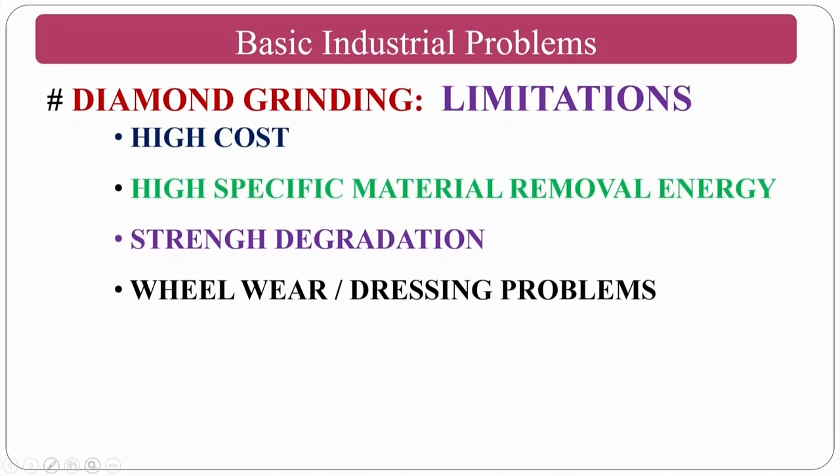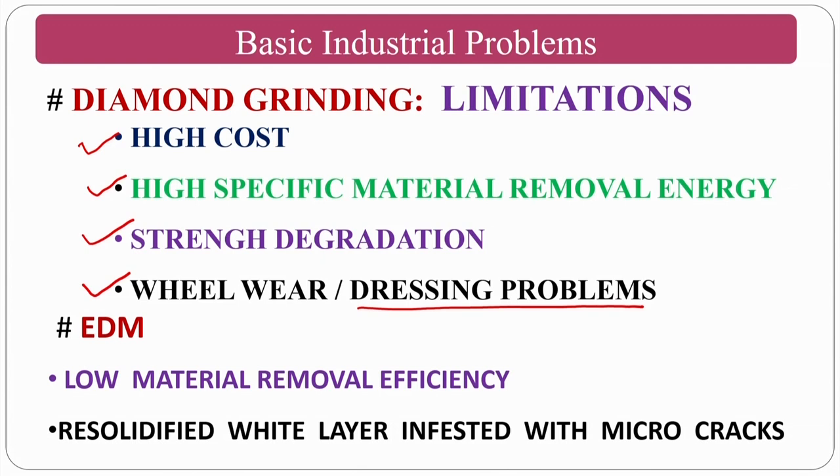To address those problems, you can incorporate the positives of EDM. However, EDM has its own problem: low material removal efficiency, and re-solidified white layers with intensified micro cracks. Ceramic materials such as diamond, CBN, CERMETs, silicon carbide, and alumina have a basic problem: they are not good at conducting heat. If temperature is high at point A of an abrasive particle and low at point B, the temperature difference causes cracking — the biggest problem in ceramics machining.